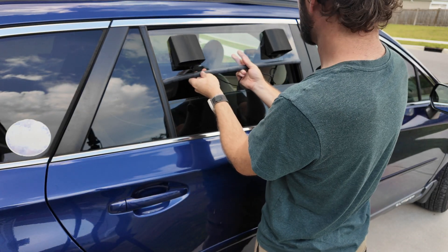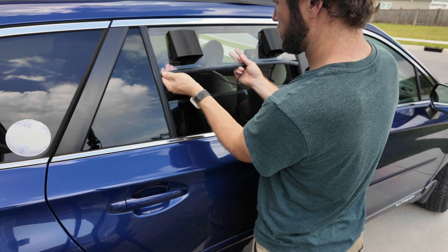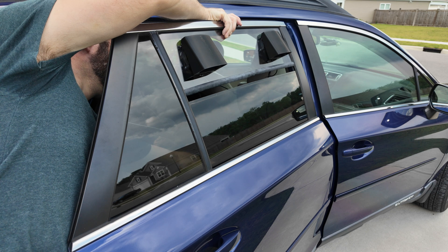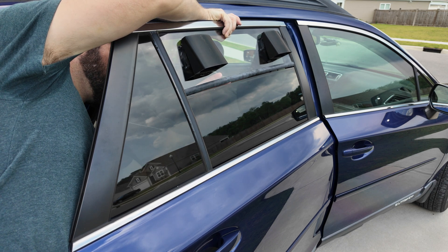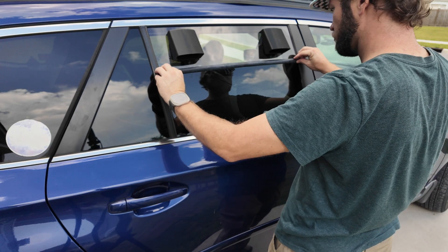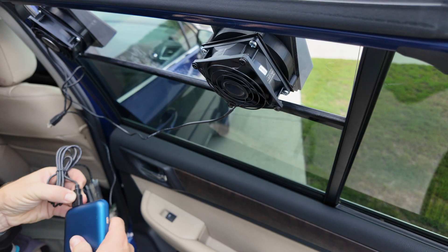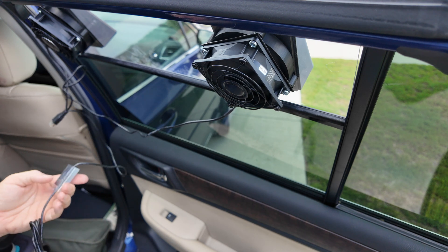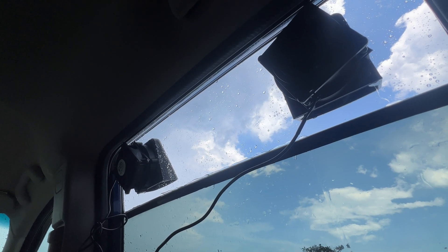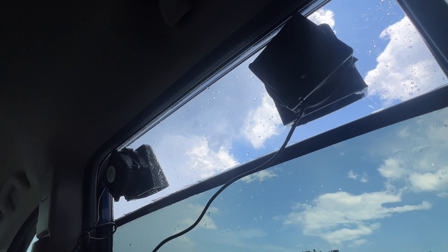Then it's time to see if we can fit this into the window frame and get it to seal up. It's a fairly tight fit on all of the seals, which is what you'd want. You just have to be really slow when you roll the window up so that you don't overdo it. They just plug into any USB source like a power bank and you've got some good airflow. As you can see, it started raining shortly after I got this done and we did not have any water intrusion into the car.